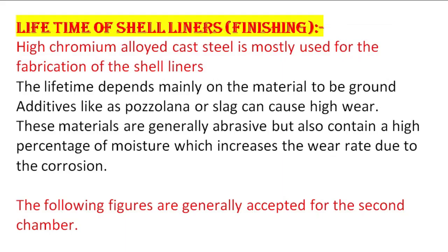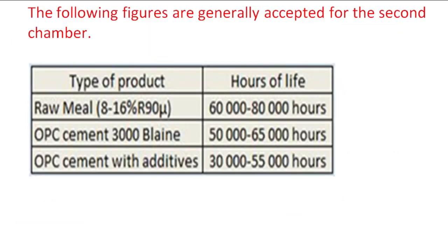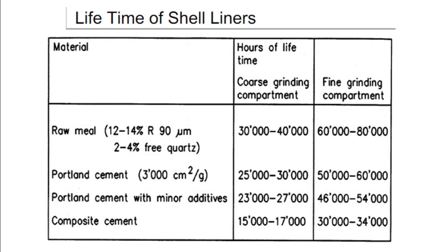Lifetime of shell liners: high chrome alloyed cast steel is mostly used for the fabrication of shell liners. The lifetime depends mainly on the material to be ground. Additives like pozzolana or slag can cause high wear, as these materials are generally abrasive and also contain a high percentage of moisture, which increases the wear rate due to corrosion. The following figures are generally accepted for the second chamber — once you are reaching near to these hours, it is time to replace the liners. Thank you. If you like the video, hit the like button and subscribe the channel.